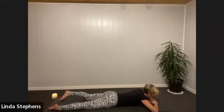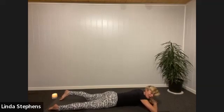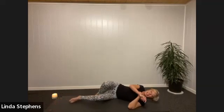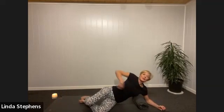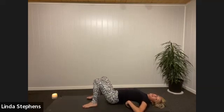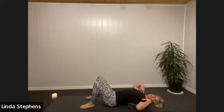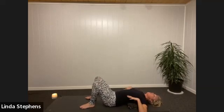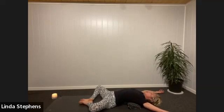Then toes together, heels up — rock the hips from side to side, jiggling out accumulated tension. Roll onto your back, grab your rolled-up blanket and slide it across your mat just where your bra strap is — right across your shoulders — and lie back. You may need to adjust if it feels too high. We're just wanting to open up the ribs and pectoral muscles with a natural stretch as the shoulders drop to the ground. Arms out to the side or above your head.